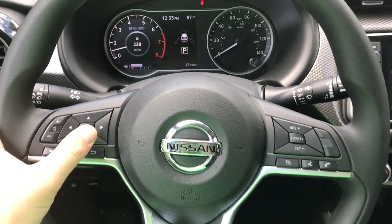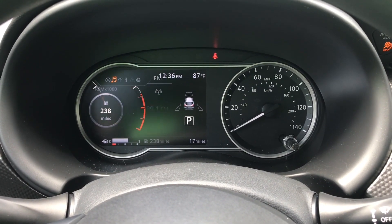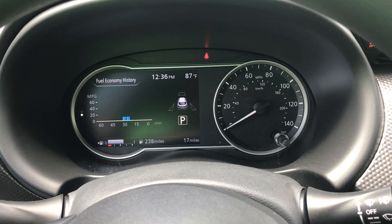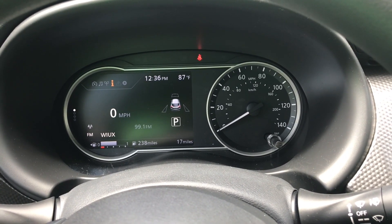Using the control pad on the steering wheel with the OK button, we're able to select different menus. We start off in the engage mode and then we go to audio, fuel economy modes, and different views for that, and then vehicle information.